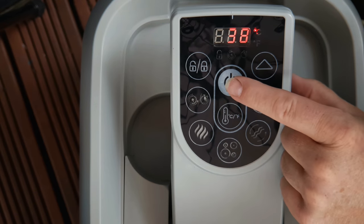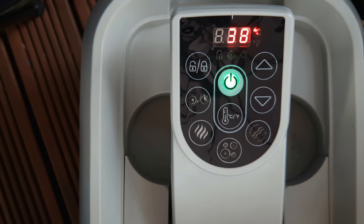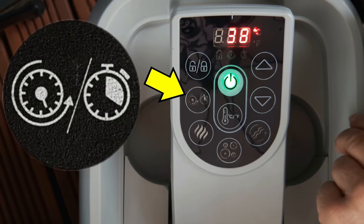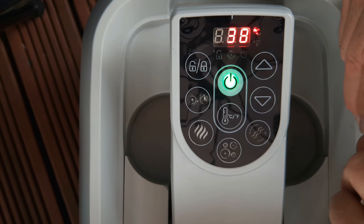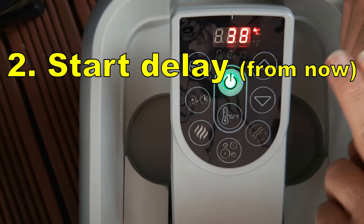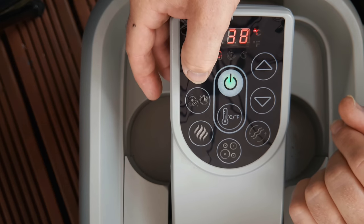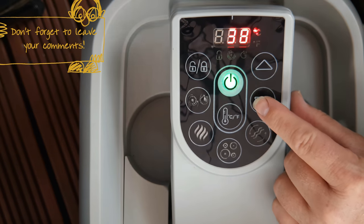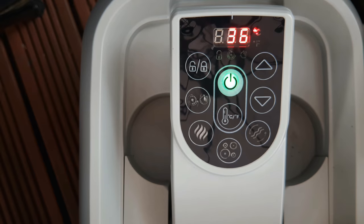First, make sure that the power is on at the pump unit, holding the power button for two seconds if it's not already on. This is the timer button and we're going to make two settings. The first is the duration for which the heating unit will remain on, and the second is the time delay from now for when the heating will come on. If needs be, unlock the display by holding the unlock button for three seconds and set the desired temperature for the water. I'm setting 36 here.